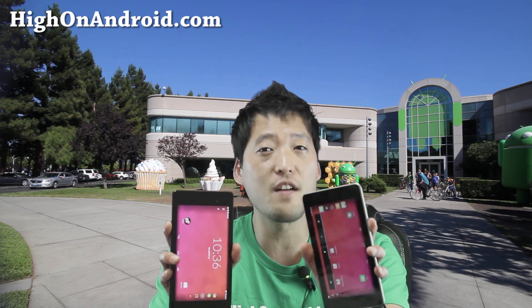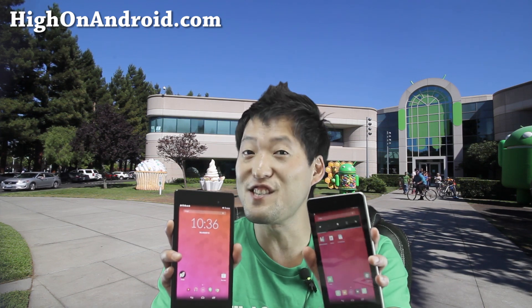You can however install CM11 ROM on your Android tablet and the HiOnAndroid 1 plus 1 conversion kit. With that, you would pretty much get everything on a 1 plus 1 tablet if it existed.